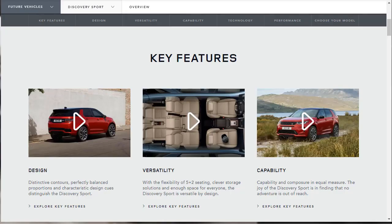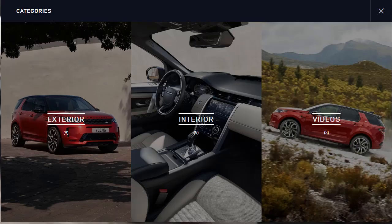The 2020 Land Rover Discovery Sport is on the smaller side of the British brand's lineup, but it still packs big SUV features like three-row seating and off-road toughness. For 2020, Land Rover improved on the Discovery Sport's formula with a facelift, an upgraded interior, a touchscreen infotainment system with excellent smartphone integration, a mild hybrid powertrain option, and Land Rover's latest Terrain Response 2 traction control system.